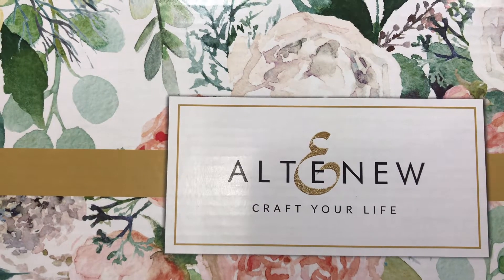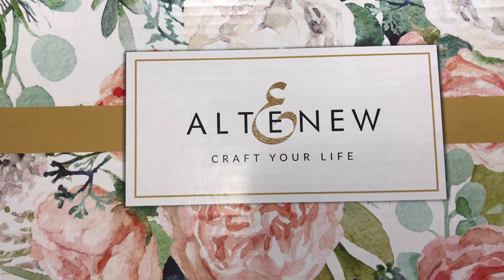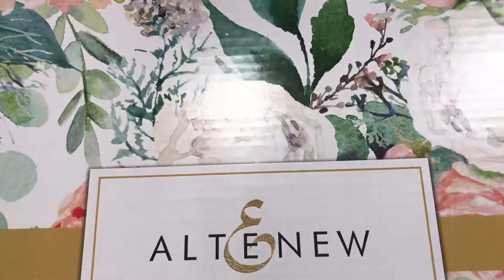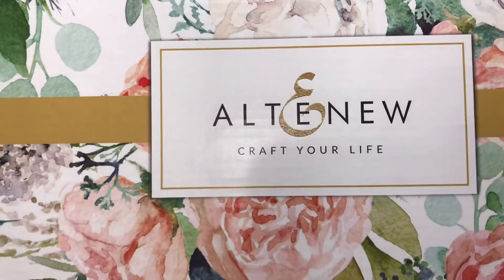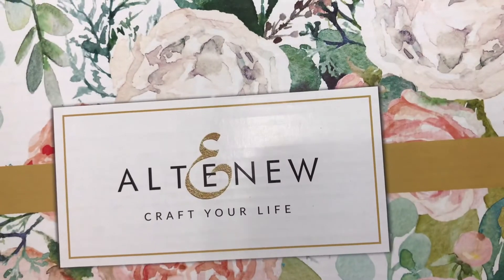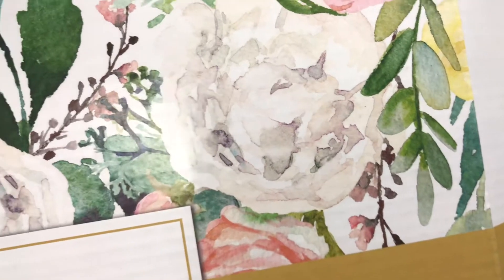Hey guys, how's it going? Happy Sunday! Alright, let's first talk about this box. This is what arrived — well it folds down in there, but still. This is what the Altenew stuff arrived in. That is such a gorgeous box. I do not want to throw this away. I think that is so pretty, and I'm gonna get inspired with cards and colors just using that. I may just keep that lid, or maybe just keep that whole box.